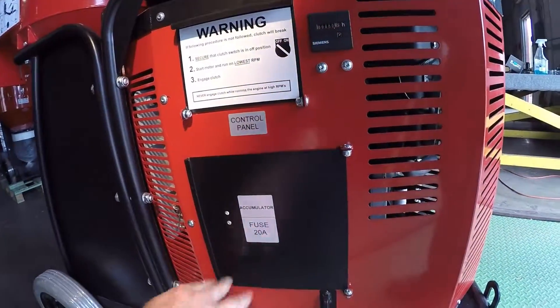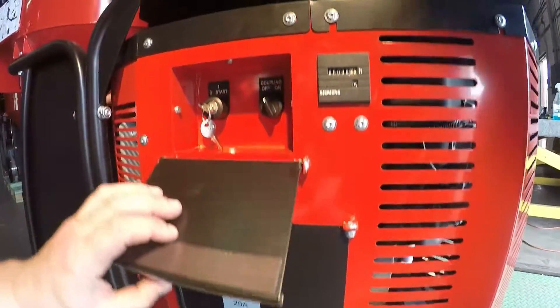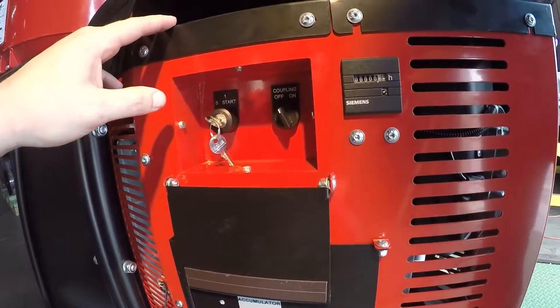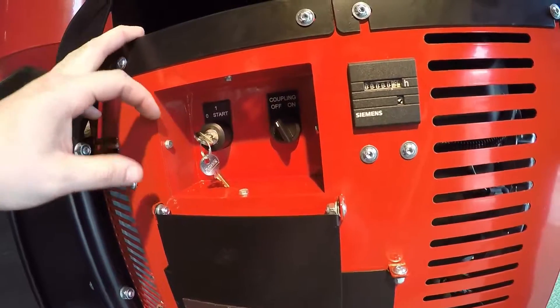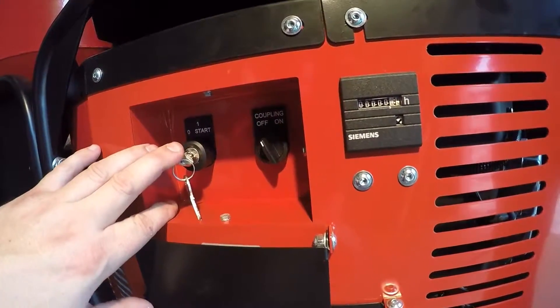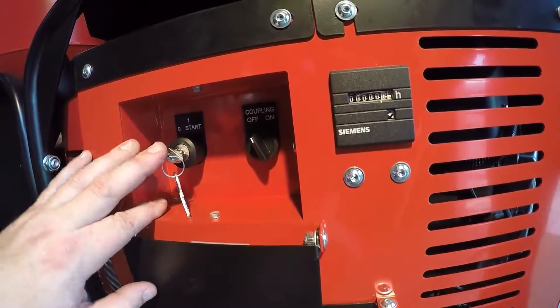Close your door. When turning off the unit, if you killed it by turning off the propane and you forget to turn the key off, it will have a slow trickle and it will end up killing your battery overnight.